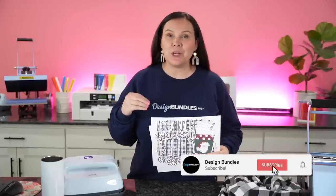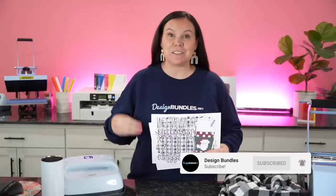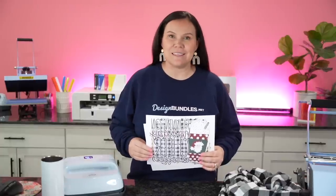Today I'm going to show you two super fun sublimation projects you're going to want to make this holiday season.